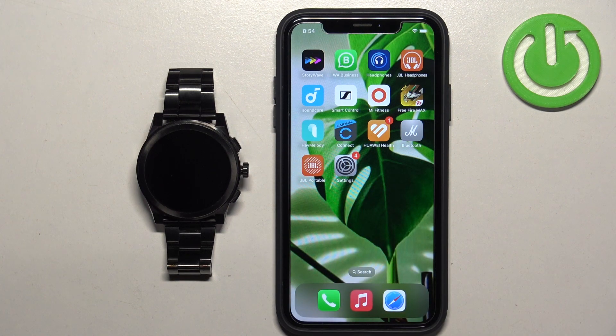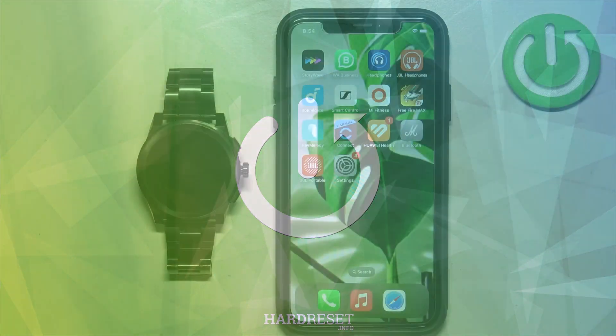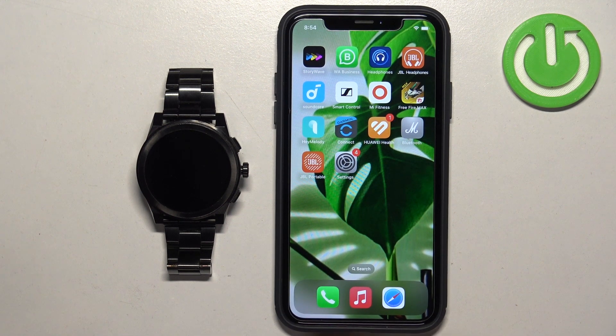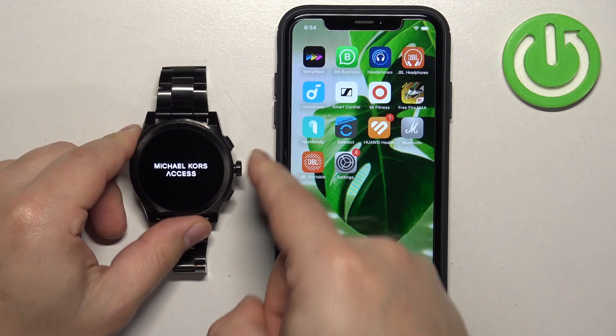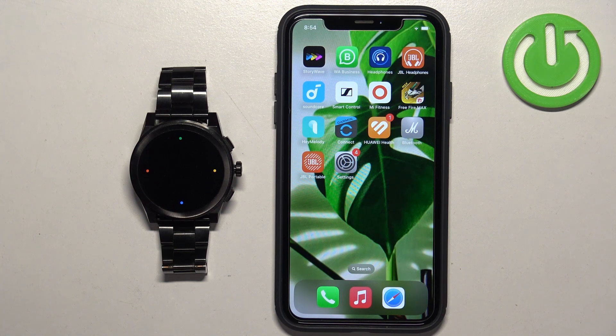First thing we need to do is turn on our watch. Simply press and hold the middle button and keep holding it until you see the Michael Kors Access logo on the screen. Once you see it, release the button and wait until the watch turns on. After it turns on, you should see the 'Tap to Begin' message on the screen.